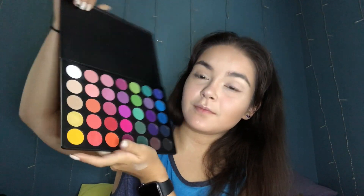Now that my base is done, we can start on eye makeup. I'm going to be using the Morphe 35B palette — it's upside down. And I'm going to start off with this red color and put it on the two corners of my eyes.